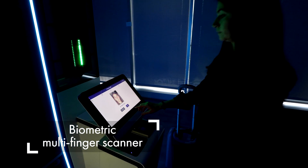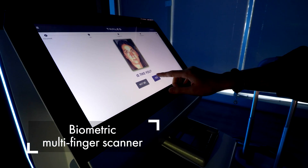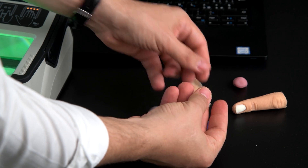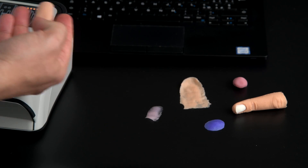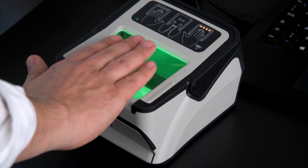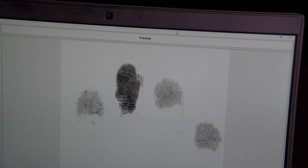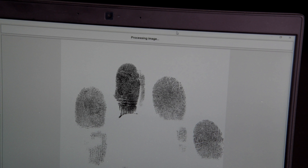The CS500F Scanner is perfect for desktops, kiosks and e-gate deployment. It comes with live finger detection technology to detect spoofing attempts and includes the Cogent Multiscan software development kit, one of the most complete and advanced on the market.